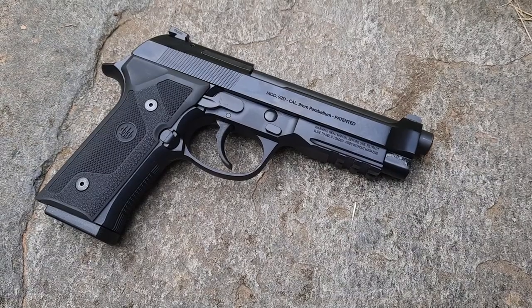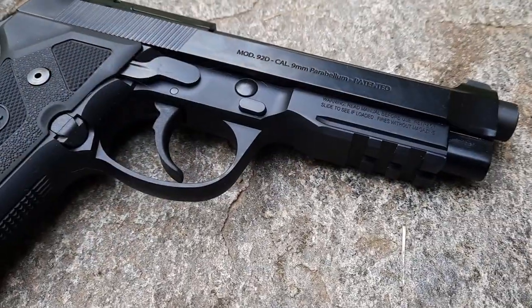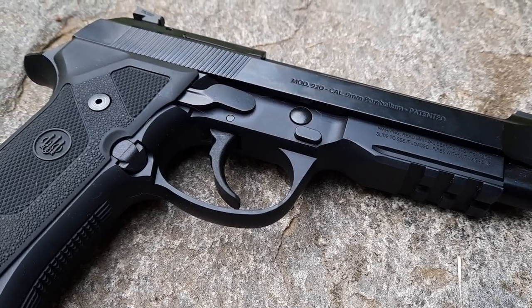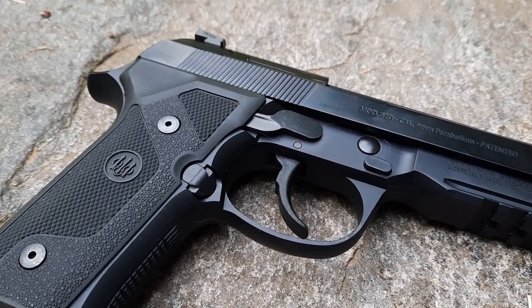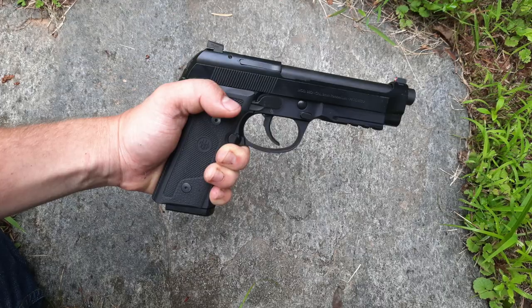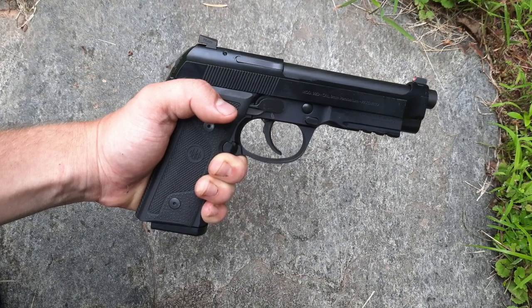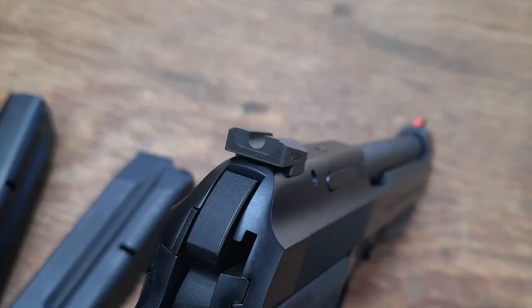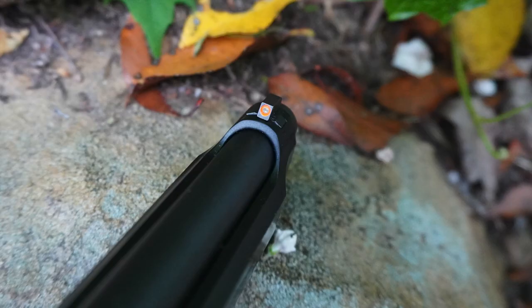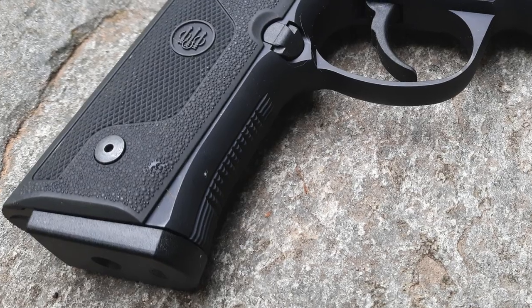The 92 DXR is based off Beretta's relatively new 92X series. At its core, it's a standard 92 slide with a 4.9-inch barrel. It has a railed 92X grip frame with the Vertec grip profile — a slimmed-down grip designed to be compatible with a wider variety of hand sizes than the classic 92 profile. It has a Wilson Combat rear sight, blacked-out, and a Pro Glow orange front sight with a tritium insert. Grip panels are the standard plastic Vertec grip panels, and the front and back strap are checkered.